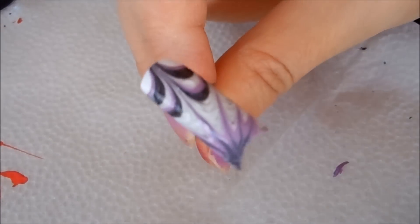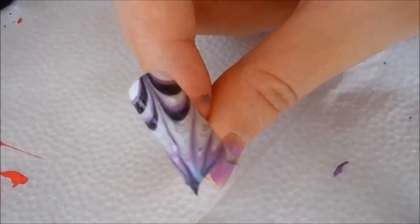Hope you liked today's nail polish tutorials for water marble. I will see you next time. Bye!